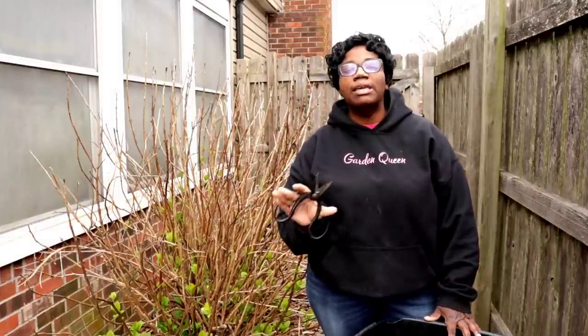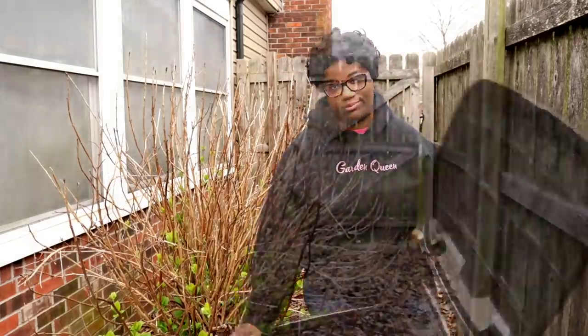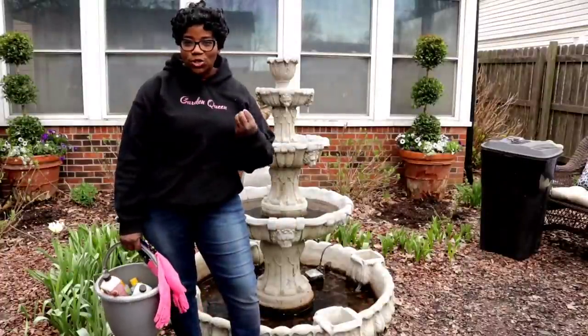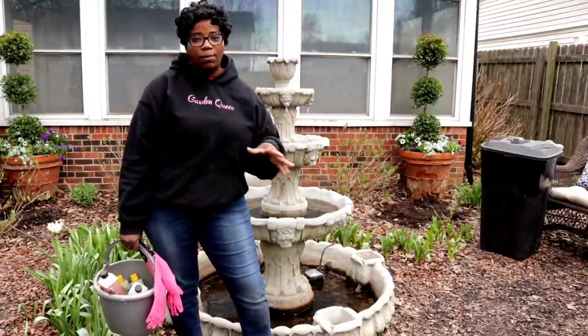I have this hydrangea bush tidied up - it's really giving me hydrangea vibes. Let's get the fountain up and running. It doesn't look too bad or too dirty, but I'm going to start off by scrubbing it up a bit.